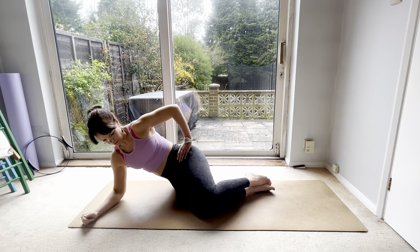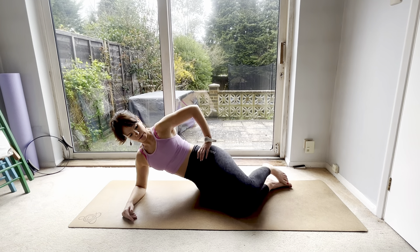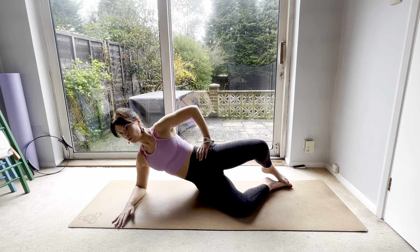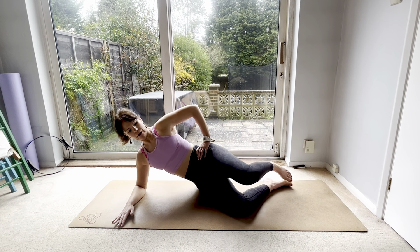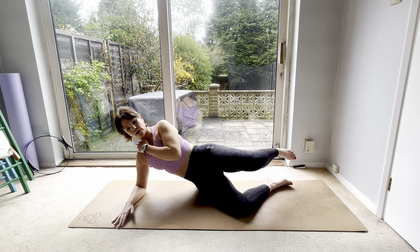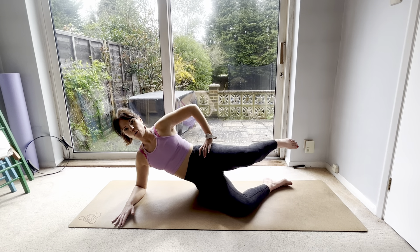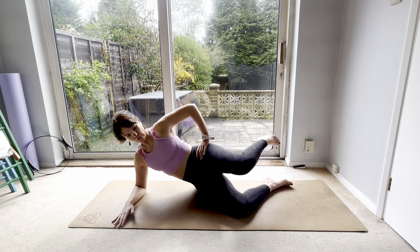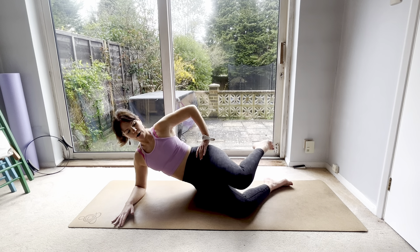Bend the knees, elbow under your shoulder. Let's go into that clam for eight, seven, six — thinking about the posture — five, four, three, two, one. Parallel clam for eight, seven — don't sink into the shoulder — six, five, four, three, two. Hold. Let's go for that rotation: knee, foot for eight, seven, six, five, four, three, two, one, and done.